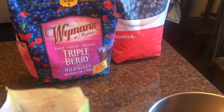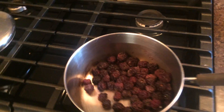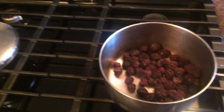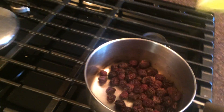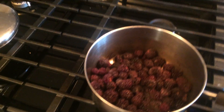Start out by taking your blueberries and pour some into a pan. We're going to put them on the stove for about five minutes.